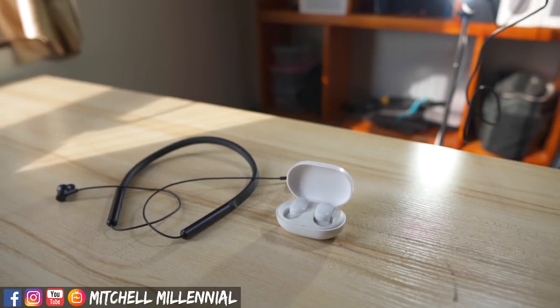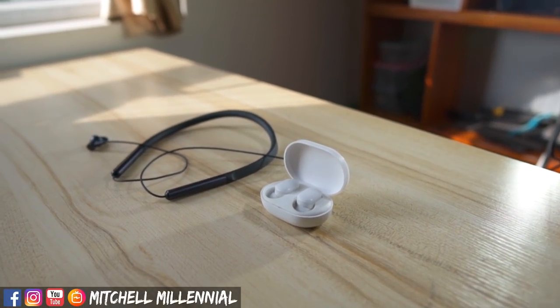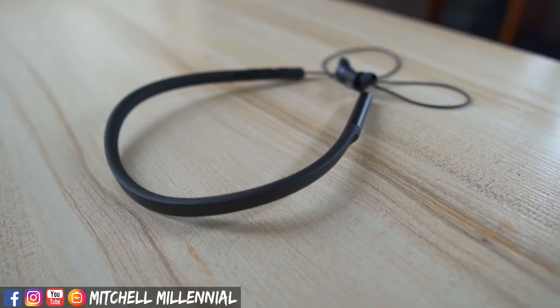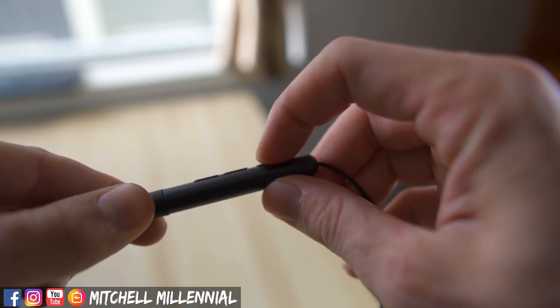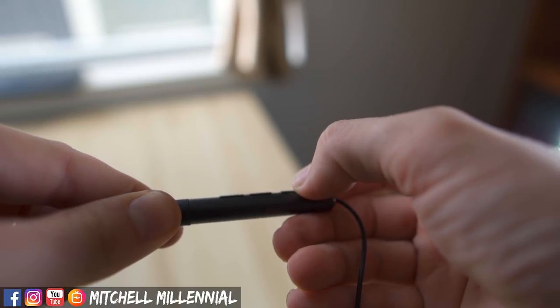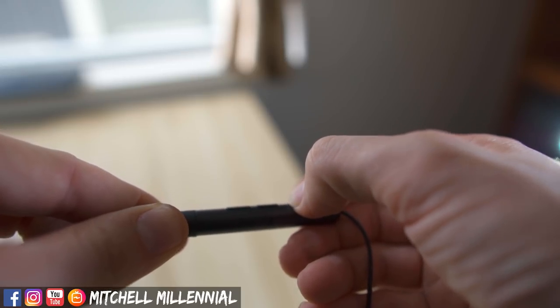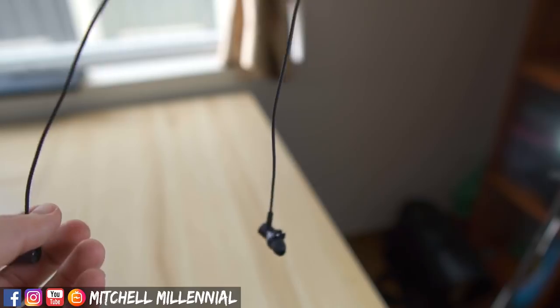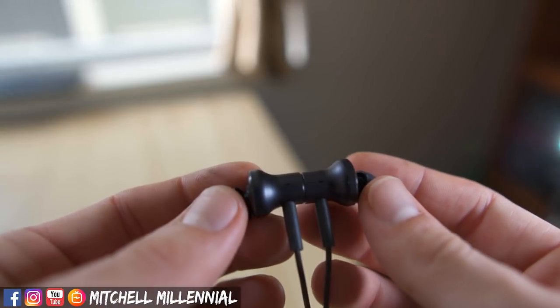The first thing I want to talk about when comparing the Mi AirDots to the Xiaomi neckband headphones is the design. It's one thing that I think Xiaomi got really perfect with these headphones. The neckband is slightly more premium than other neckbands I've used. The feel of them is very substantial. The neckband itself is made from a thick, sturdy TPU material. The end caps are brushed aluminum, and the buttons have a really nice tactile clicky feel. And the ends of them are magnetic.